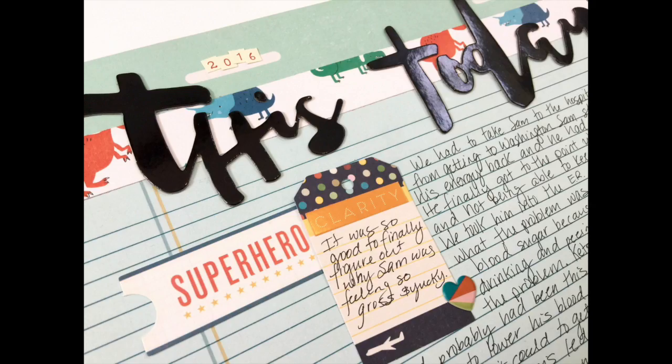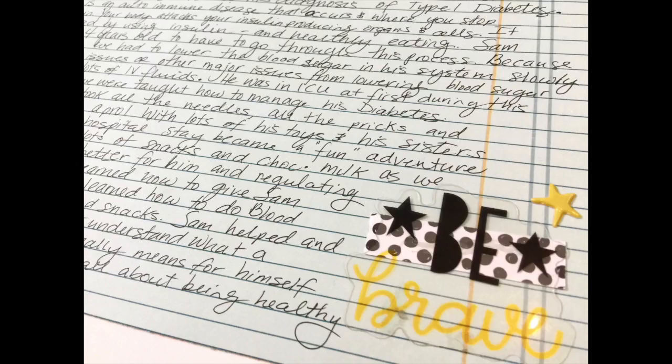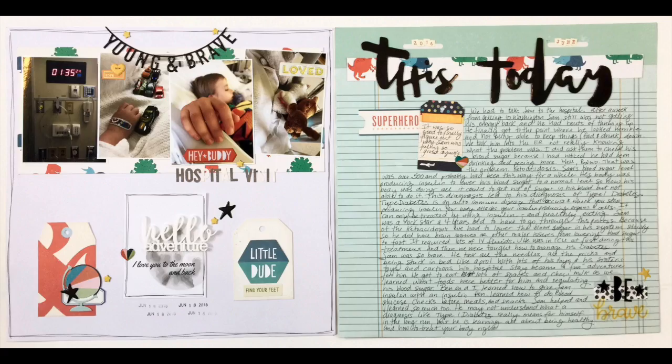I hope you guys are excited for this series because I'm going to do a lot of fun layouts — and not all of them are about crazy stuff that happens in my life! I hope you guys have a great weekend and I will see you later with another episode of Double Vision. Bye!